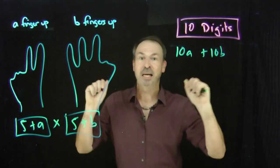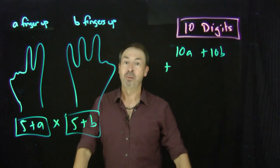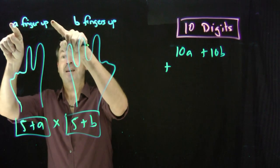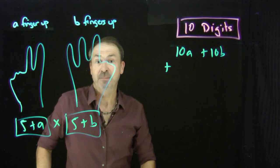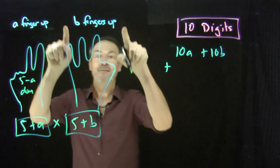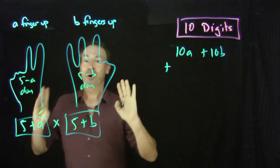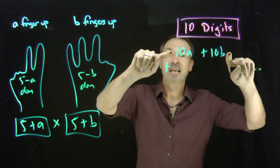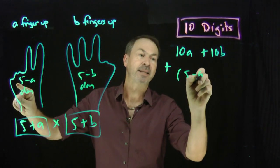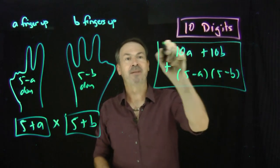There are A tens and B tens — each finger up is worth ten. And the method says to add to that the product of the fingers that are down. If there are A fingers up, the rest of the five must be down, so there are five minus A fingers down. And if B fingers are up over here, there must be five minus B fingers down. So the method tells us to add: five minus A times five minus B. That's what our crazy method says to do — and apparently that equals the product five plus A times five plus B.